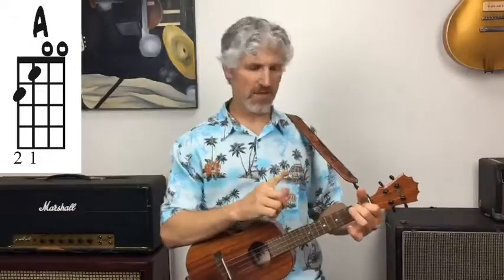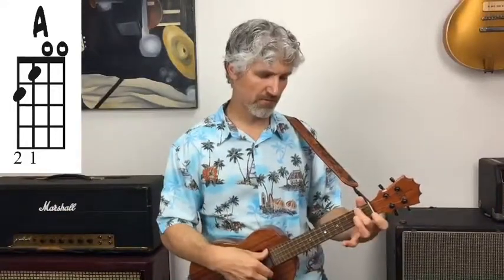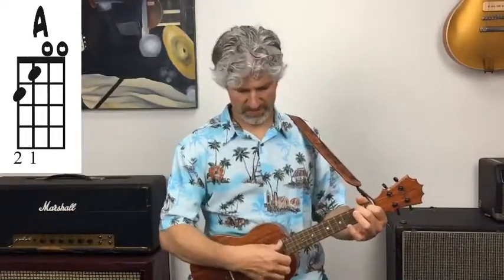This is your basic shape of the A chord. What you want to remember is that your root — which means what names the chord — is right here on your fourth string, second fret. That's an A note, and notice it's an A chord. With this particular shape, you also have a root on the first string; in this case, it's open. So that's your A chord: root on the fourth string with your second finger, and root on the first string.